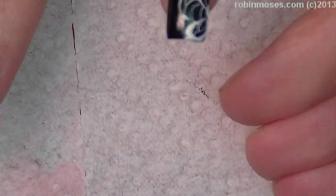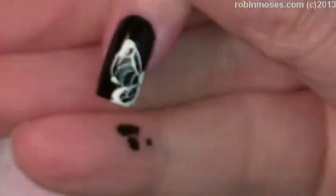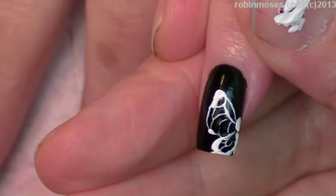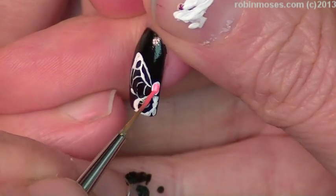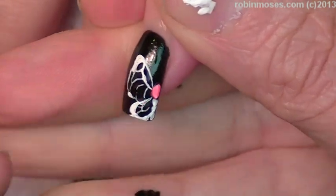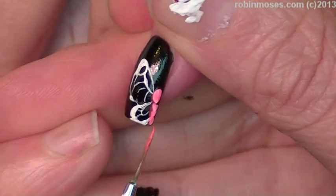Now I have some neon acrylic paint. Please excuse my palette today — I'm out of plates. I was doing this huge project, it took 10 hours and four plates, and I realized I didn't have any good plates today. Anyway, I'm going over my butterfly x-rays with the neon pink.